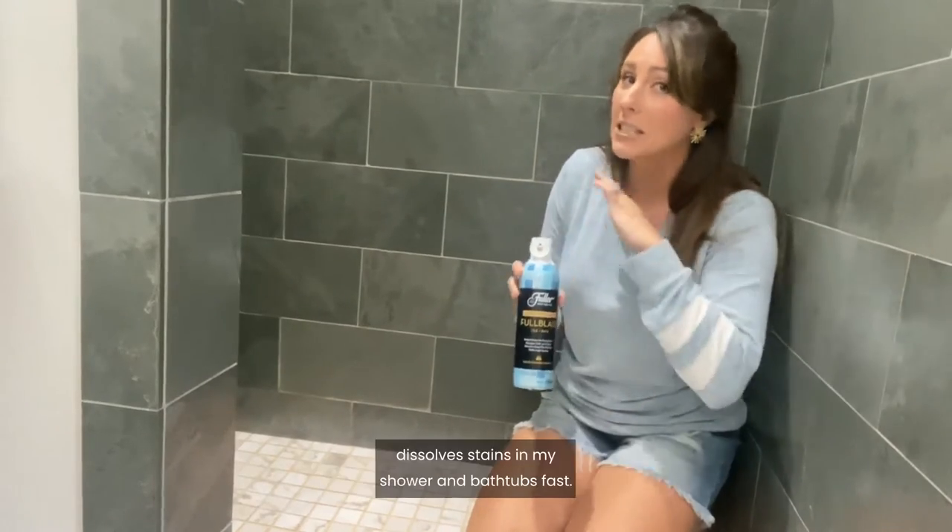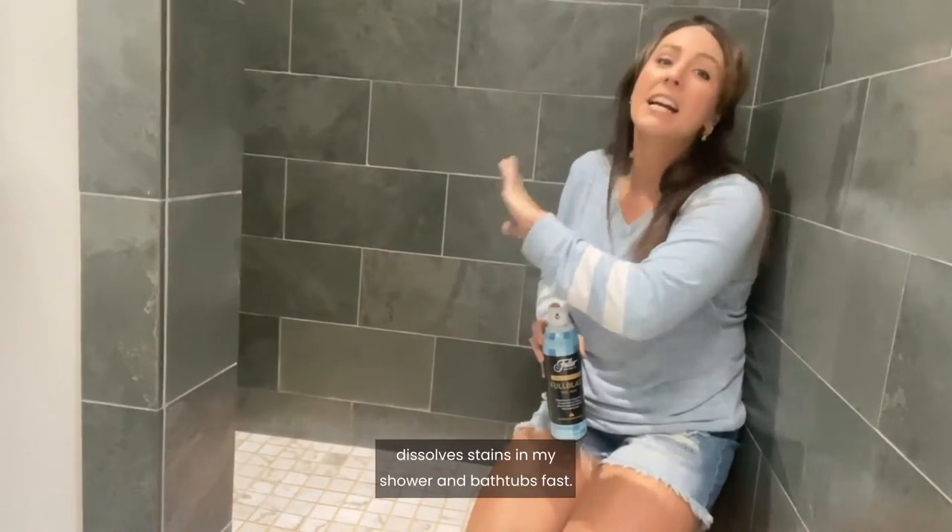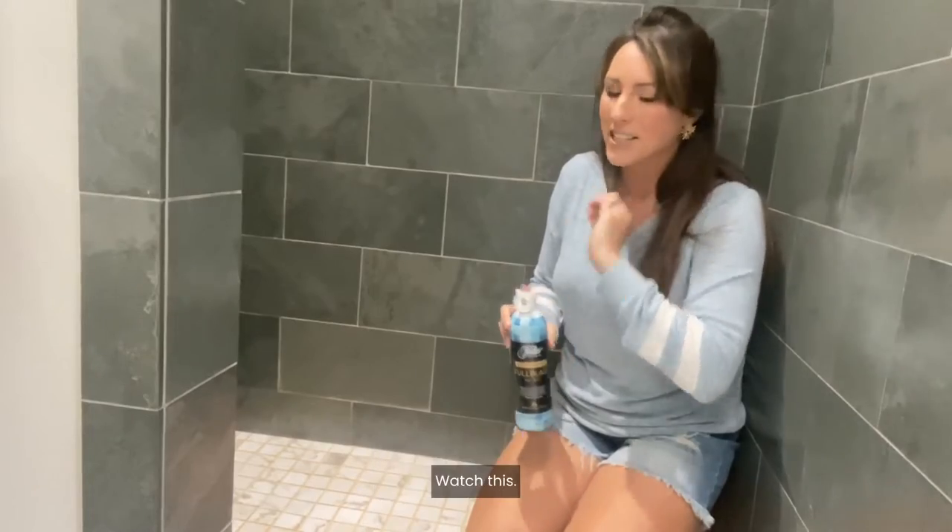Hey guys, Polar Brush Company's Full Blast dissolves stains in my shower and bathtubs fast. Watch this.